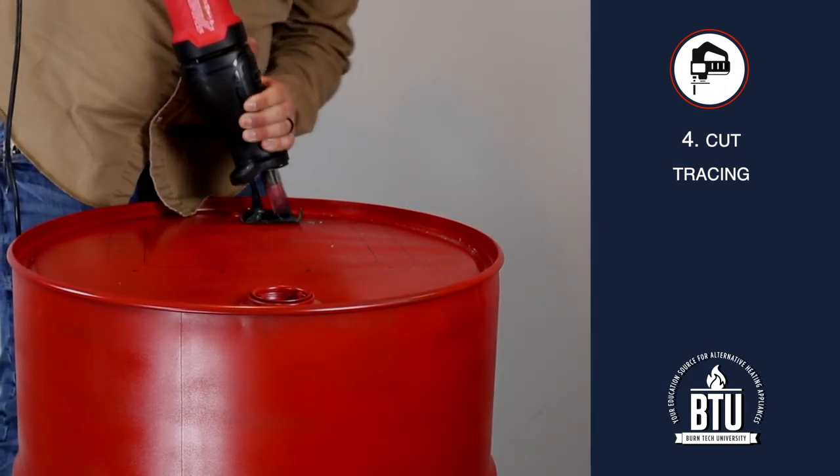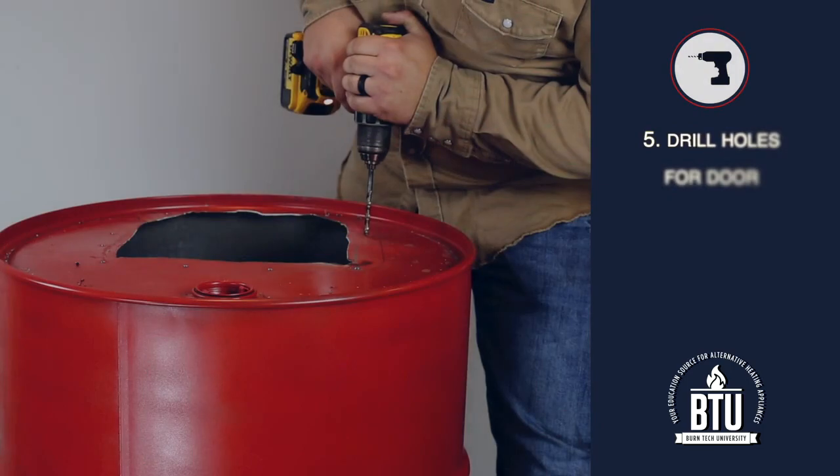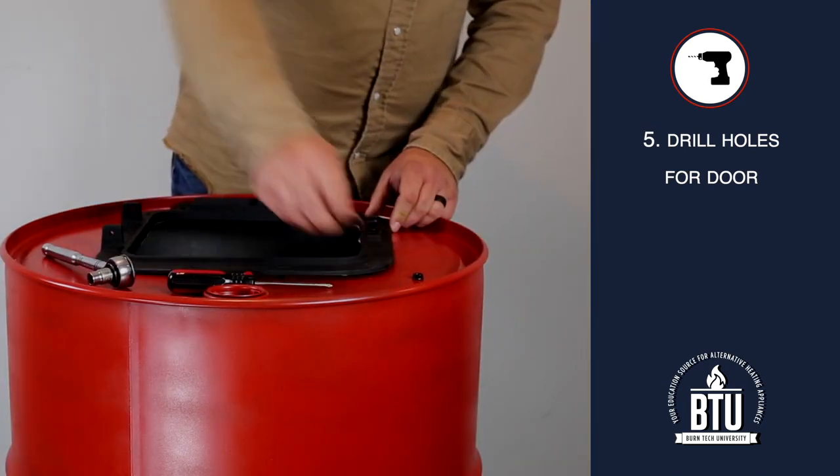This step is made easier by drilling one or more pilot holes in the barrel before cutting. Step 5: Drill the holes for the door bolts and then fit the door frame to the barrel using the bolts provided with your kit.